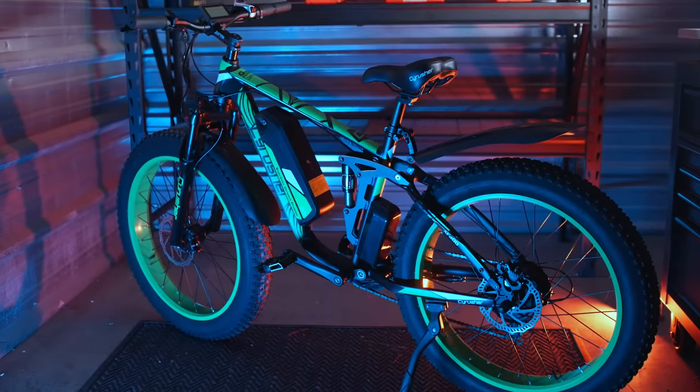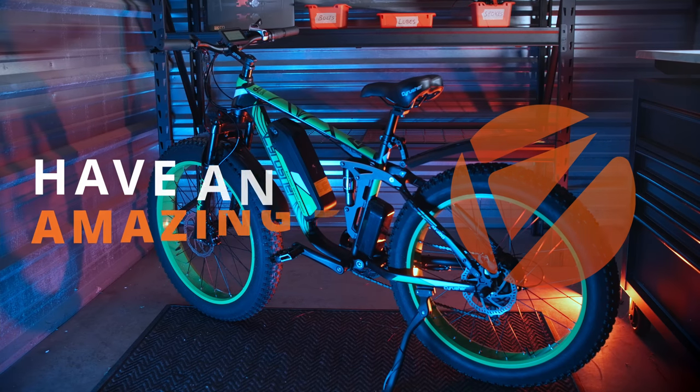Now your XF800 should be ready to roll, and from all of us at SideRusher, we hope you have an amazing day.